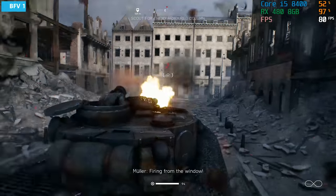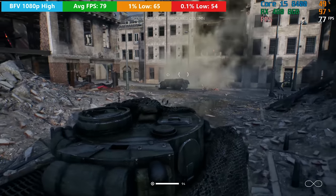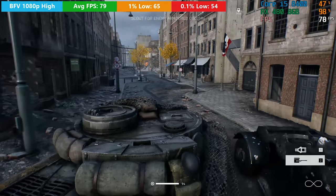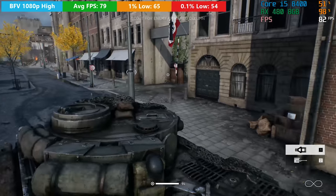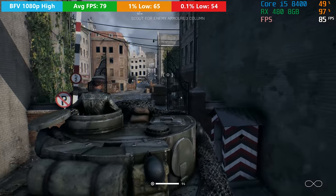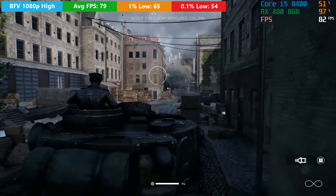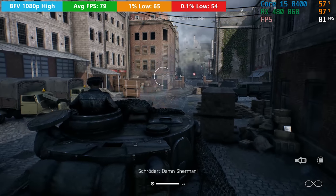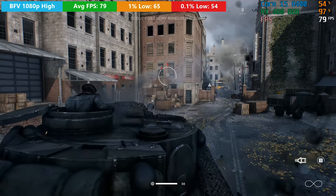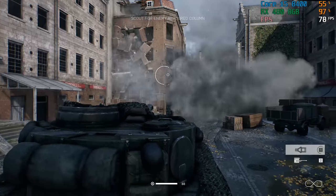In Battlefield V we saw a very similar average to Rust — around 80 frames per second. This was matched by pretty decent 1% and 0.1% lows, which meant we saw pretty much no stutter throughout the entirety of this Battlefield V level. The frame rate should remain pretty decent no matter what map you're playing, and the same can be said for multiplayer. You're going to see at least 60 frames per second most if not all of the time with the 8GB RX 480 in 2019. A pretty decent result overall.